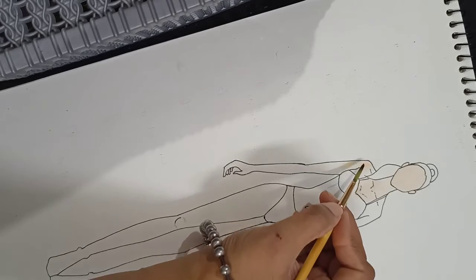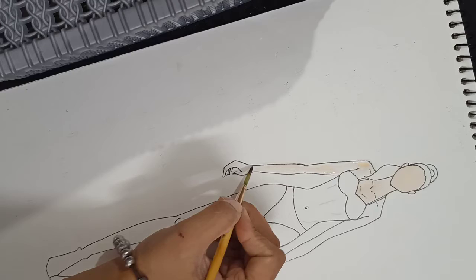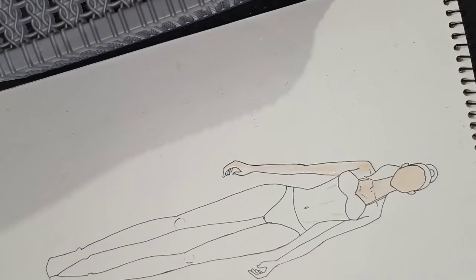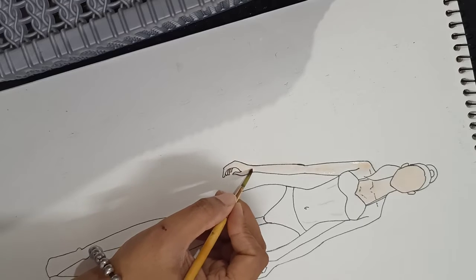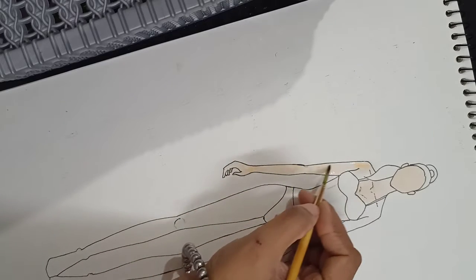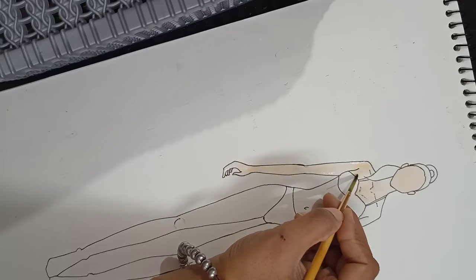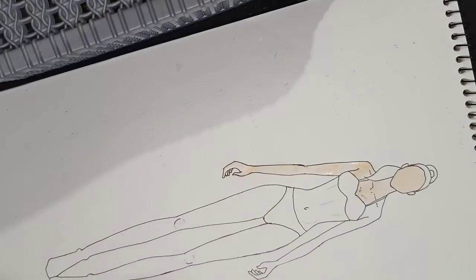We will put it in the water and color in this way — can you see? We will color this in this way. We don't want to make water color like this. When it is dry then we will give it a shade. This is done. Now we will add the next step — when it is dry then we will add the look.